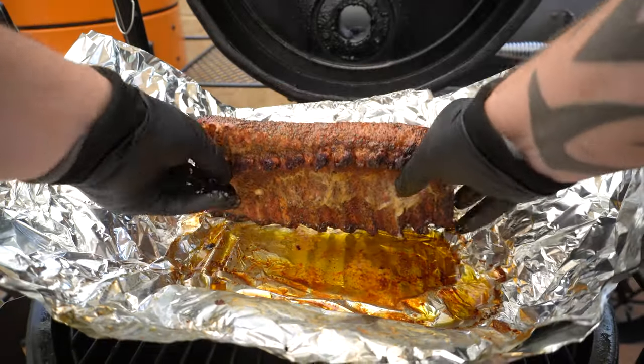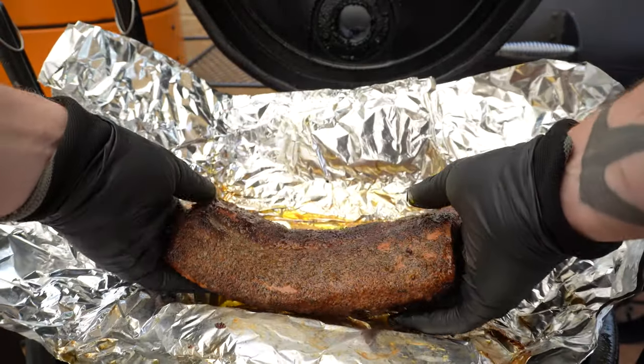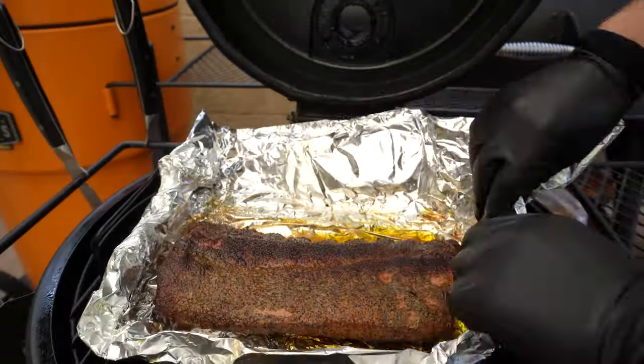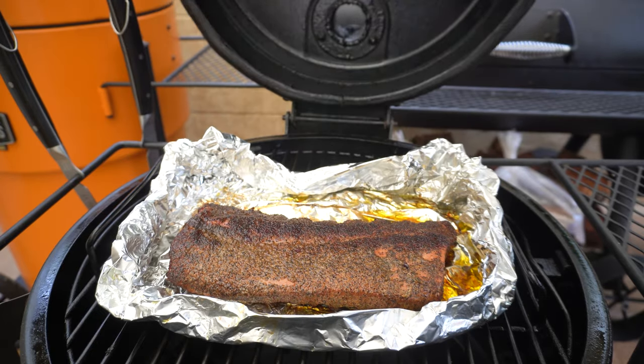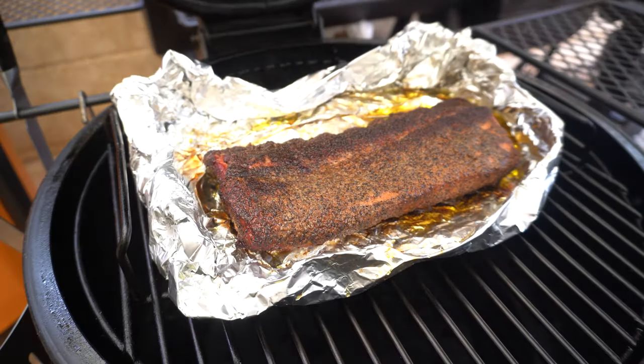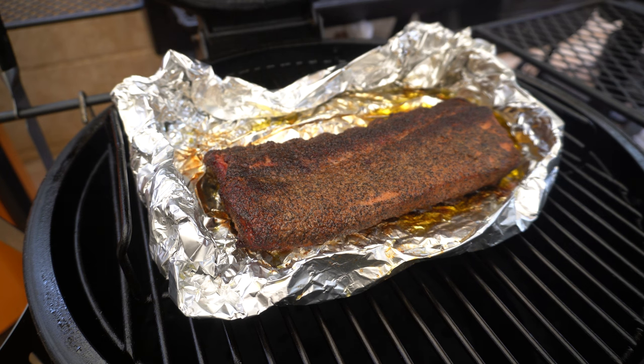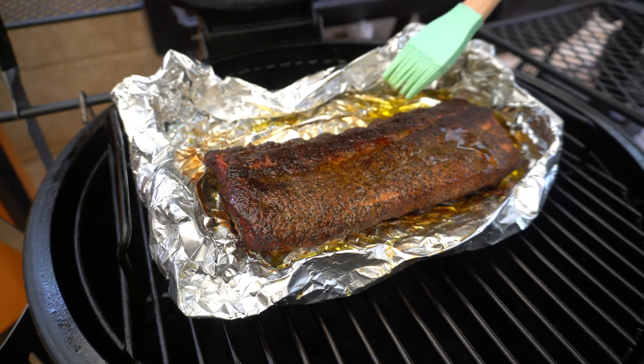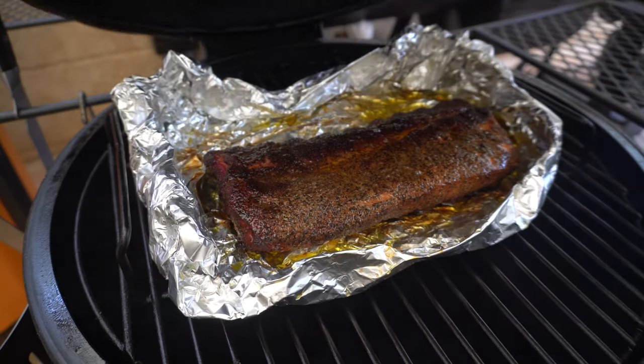I'm going to flip them back over meat side up, fold the foil up around the pork ribs, and shut the lid for five minutes just to bring some of that color back. After about five minutes, I'm going to brush back over some of these wrap juices, then shut the lid and give them five more minutes before we get them out to slice and serve.